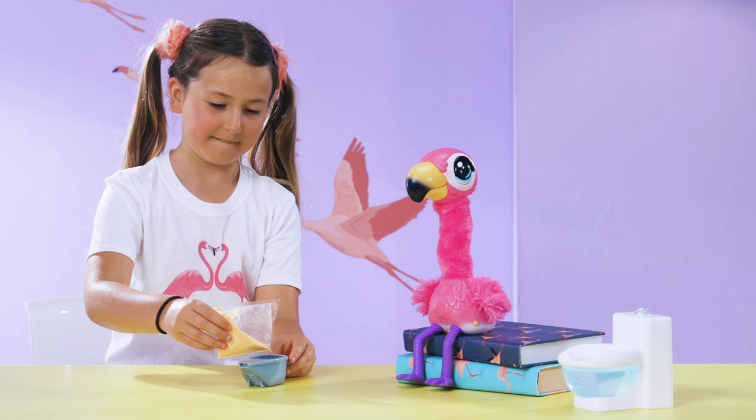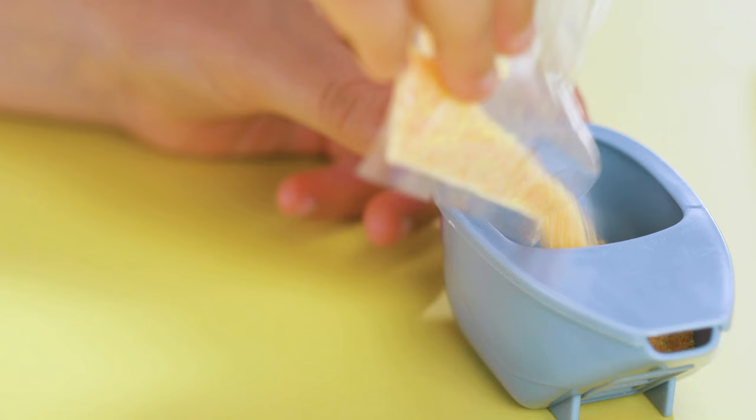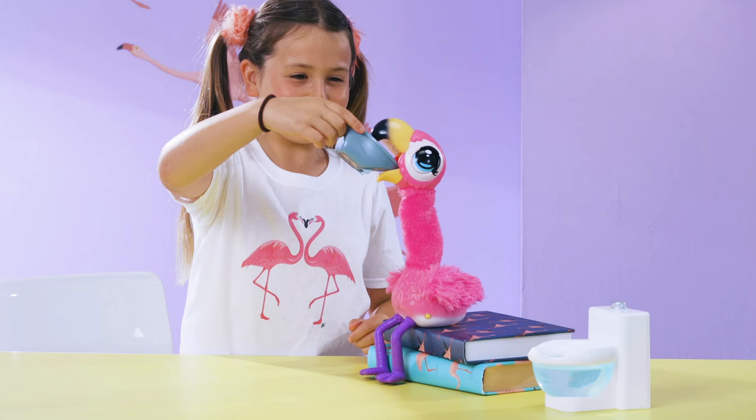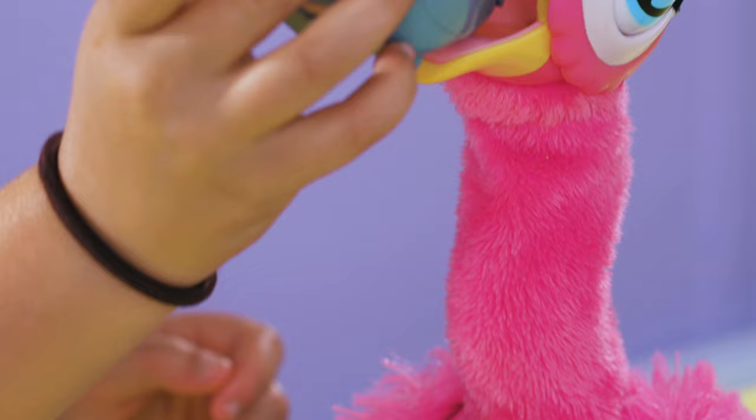I think Sherbet looks hungry. There's plenty of food for several servings, so don't fill him up at once. Use the scoop to slowly pour about a tablespoon of food into the back of his throat. Stop feeding when the food no longer goes down his throat.